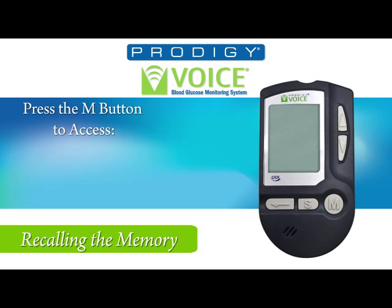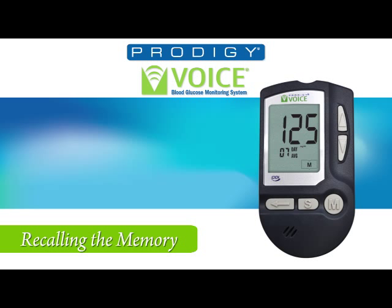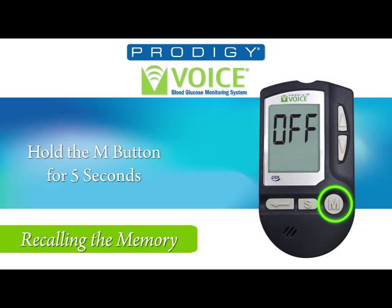Reviewing average test results: press the M button while the meter is off. You will hear: 'Your Prodigy Meter is on.' The meter then reports the date and time. Press and hold the M button for 2 seconds. Now you will hear: '7-day average, 125 milligrams per deciliter.' To hear other average test results, use the up and down buttons. To exit, press and hold the M button for 5 seconds, or leave the meter alone for 2 minutes and it will turn off automatically. Goodbye.